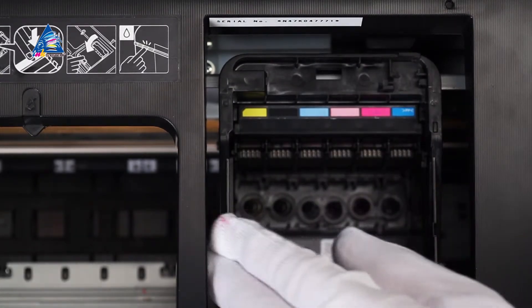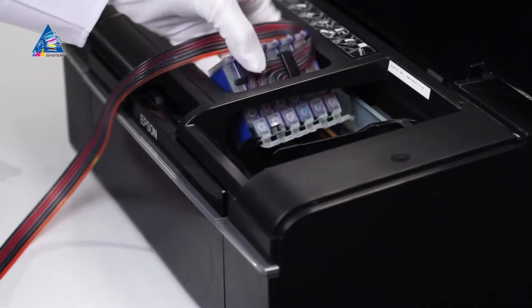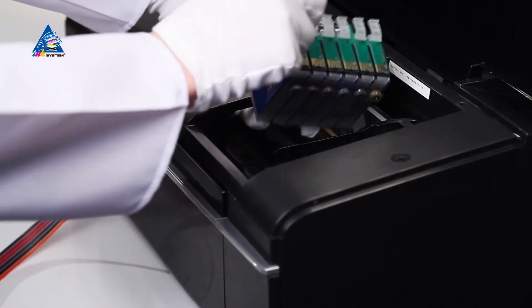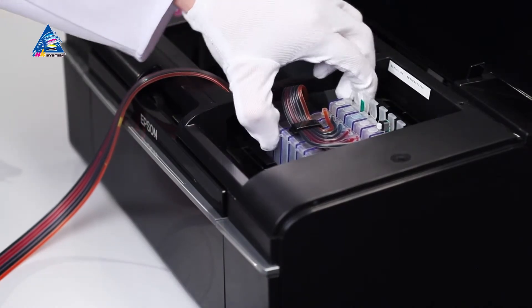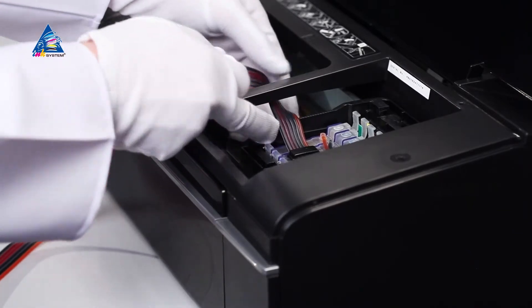Move the carriage to the extreme right position. Pass the cartridge block under the crossbar and return the carriage back to the cartridge change position. Make sure the color order of the cartridge block matches those depicted on the color sticker on the printer's unit. Insert the cartridge block into the carriage.